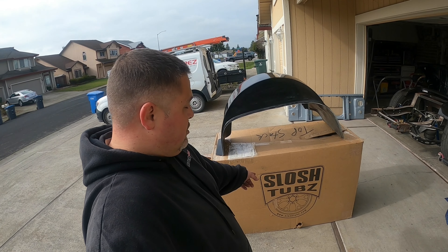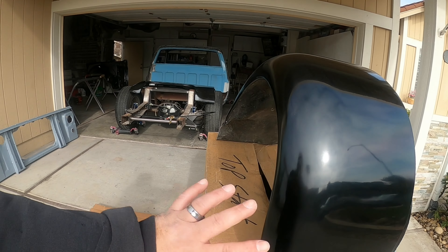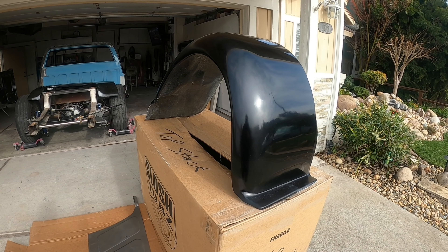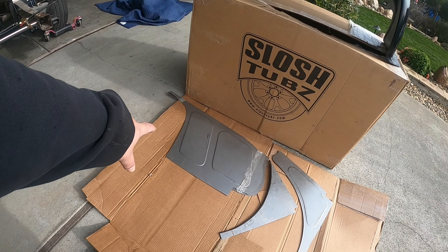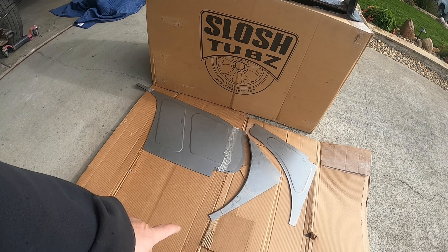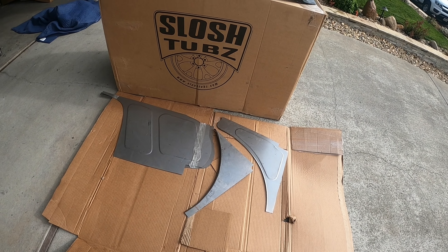I picked up a set of slosh dubs from sloshdubs.com — it has a nice curve to it and this is going to allow me to actually drop the truck on the ground. They also sell this kit for the firewall — panels to smooth out the firewall — and then there are these pieces for each fender to go around the slosh tub.